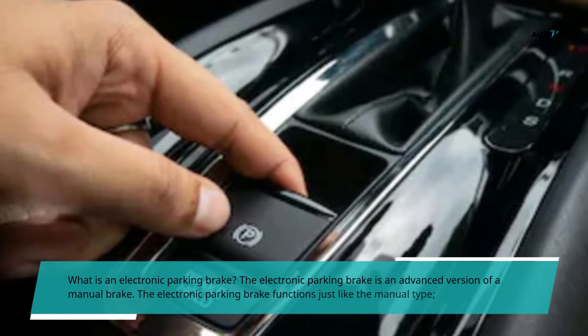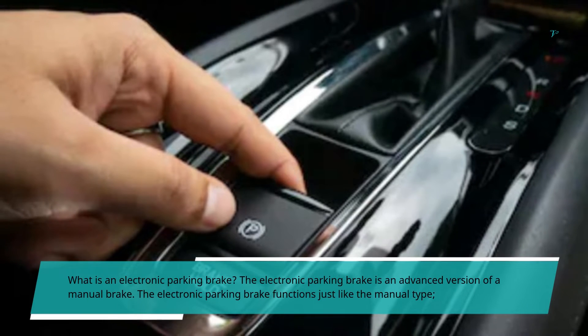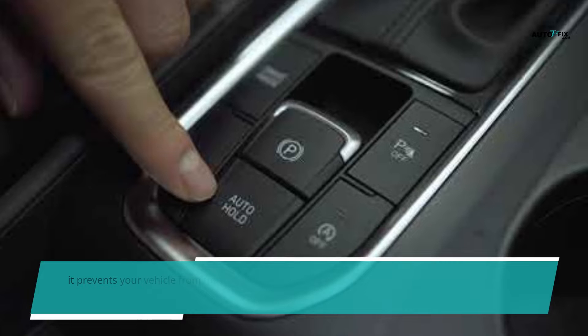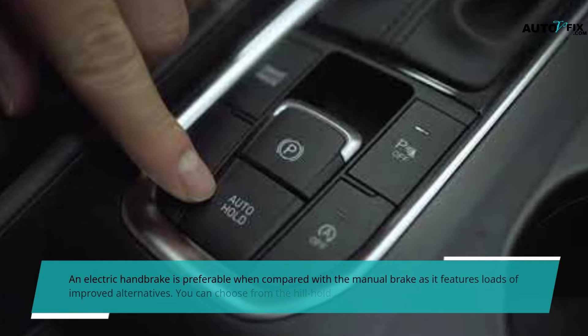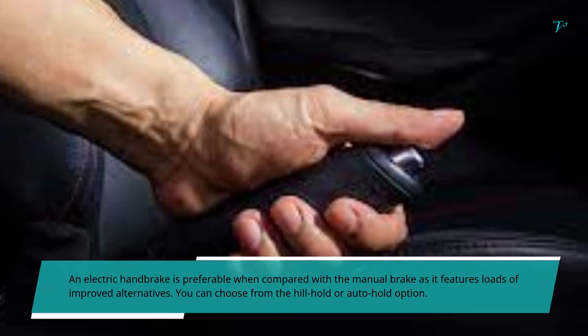What is an electronic parking brake? The electronic parking brake is an advanced version of a manual brake. It functions just like the manual type — it prevents your vehicle from moving forward or in reverse when in park position, keeping it motionless. An electric handbrake is preferable compared to the manual brake as it features loads of improved alternatives.